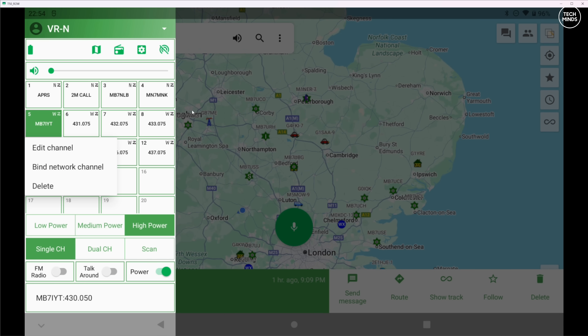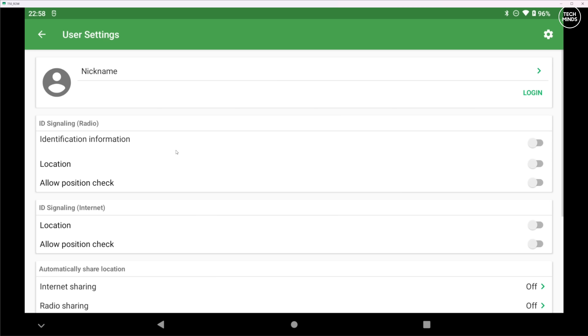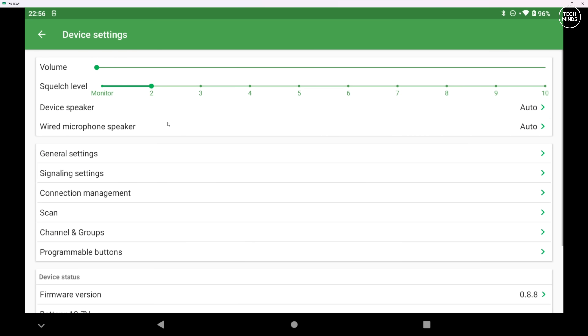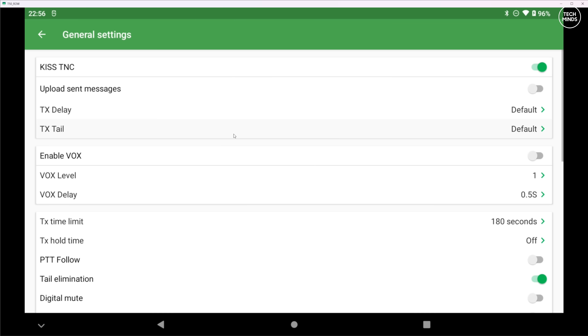When I held my finger on one of the buttons a pop-up was shown where you can edit, delete, or bind a network channel to that button. This app has the ability to connect to a VoIP server - I believe it's VGC's own network radio system. Once logged in you can add friends and create new channels. Binding a network channel to an RF channel means any network activity received will be transmitted over RF, and anything received over RF will be routed to the network channel via the application.